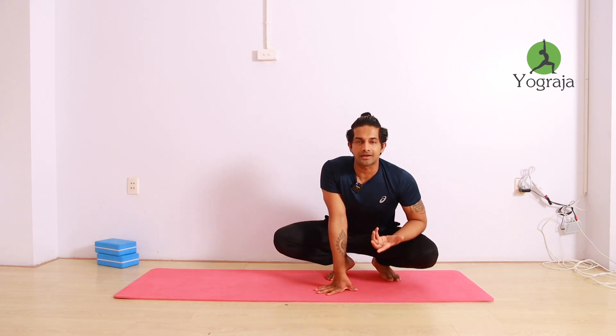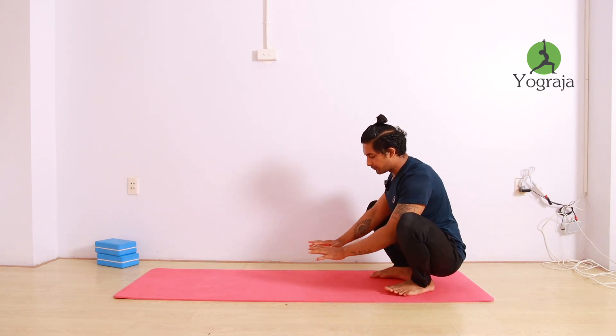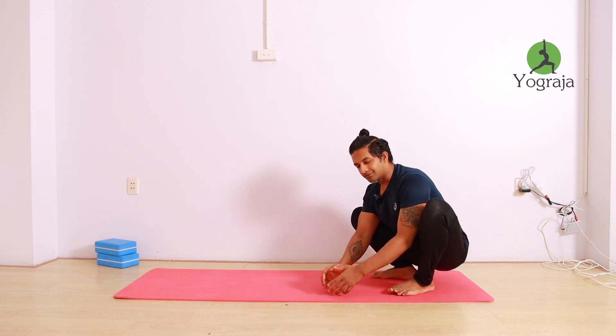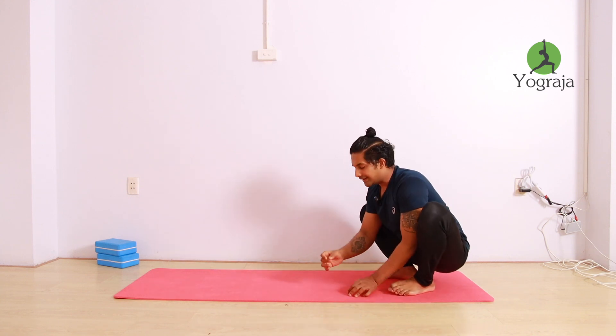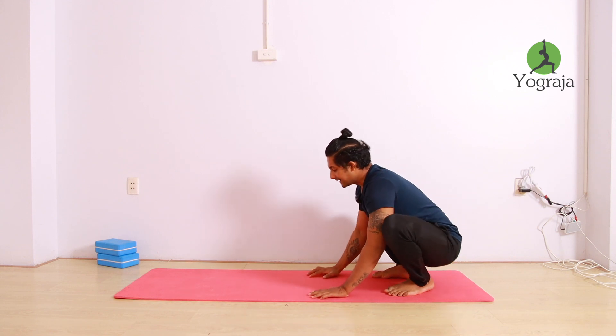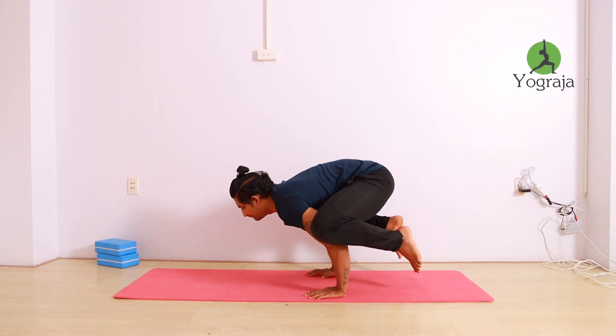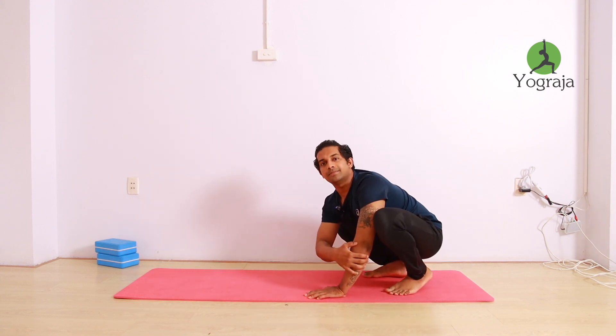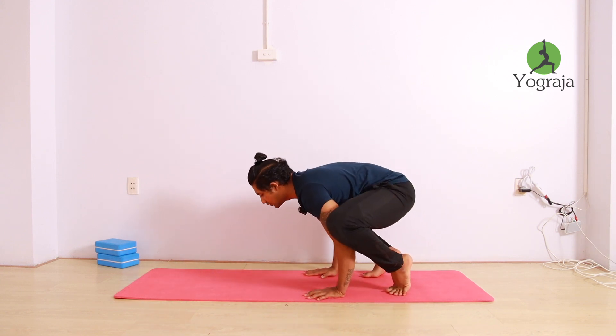In the beginning it will be very difficult, so you can try from very basics. What I will do: I will put it a little lower, spread my fingers, and make my palms just a little — about one centimeter — wider than the shoulders. Then slowly bend your elbow. Don't straighten it — if your elbow is straight, your knee will slip down. That's why keep a little bend in your elbow.